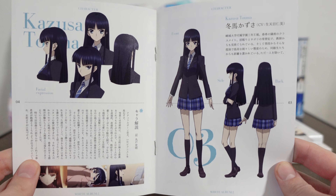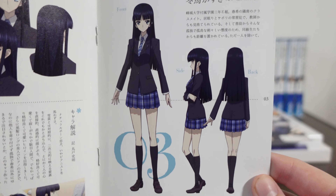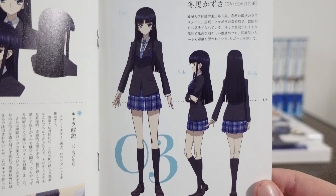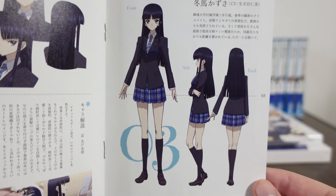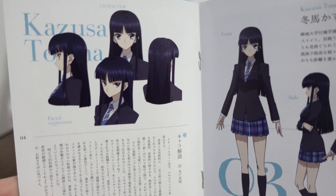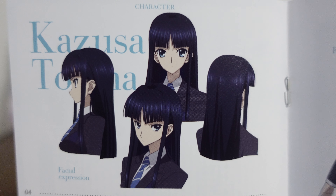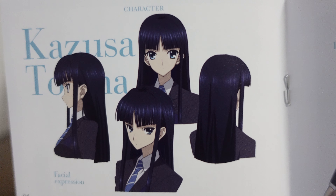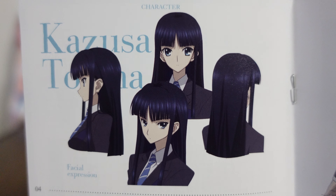This next part is pretty cool — these are character references. These were given to all the animators of the anime series so that everybody remains consistent drawing Kazusa the same way. You can check out the full character reference sheets in another one of my videos. This one is Kazusa's, and we also have some profiles of her head. I think out of every character, Kazusa looks the most different in the anime than from the game. Her bangs just sometimes look really bowl-cutty — it's cute, but it's definitely very nerdy.